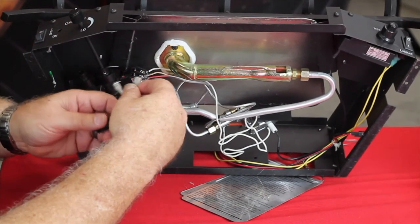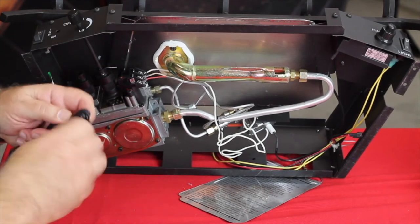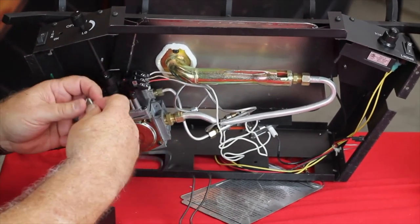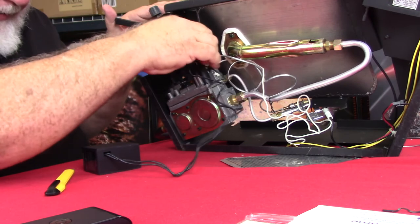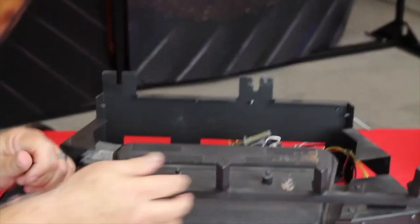So here on our unit, let's just undo the wires and we'll connect them up to the two TH terminals by simply sliding them on. And then set the unit back down.